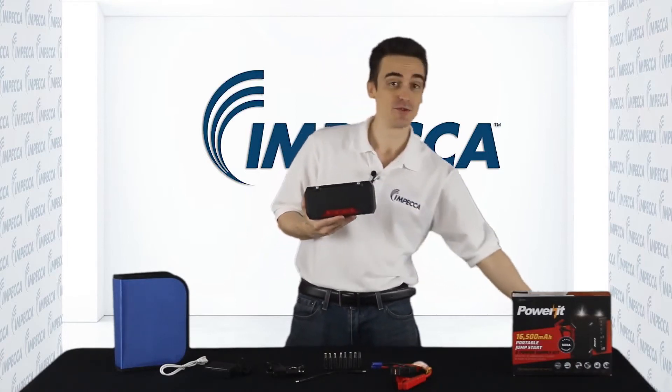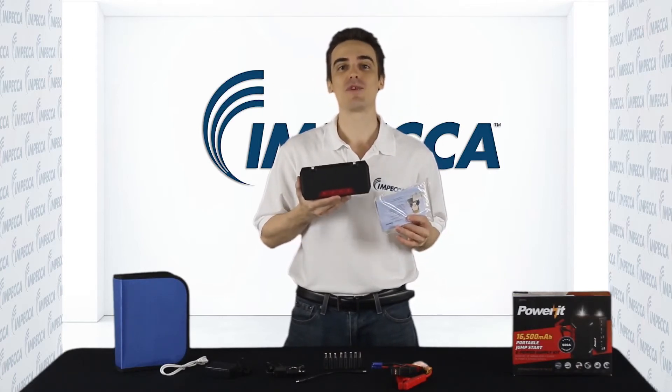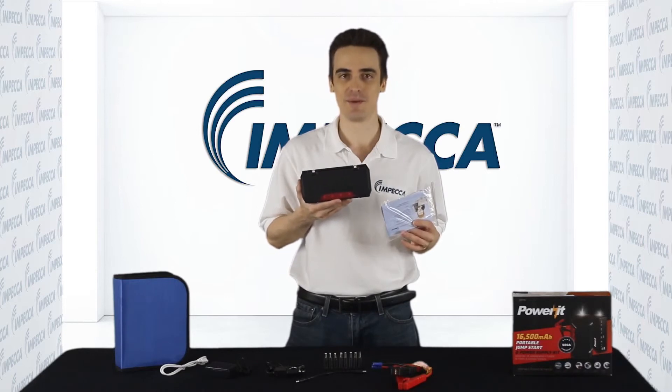You'll find that there's even a user manual included and a warranty card. By the way, when you purchase one of these, it's already covered by Impeca's 1-year limited warranty.